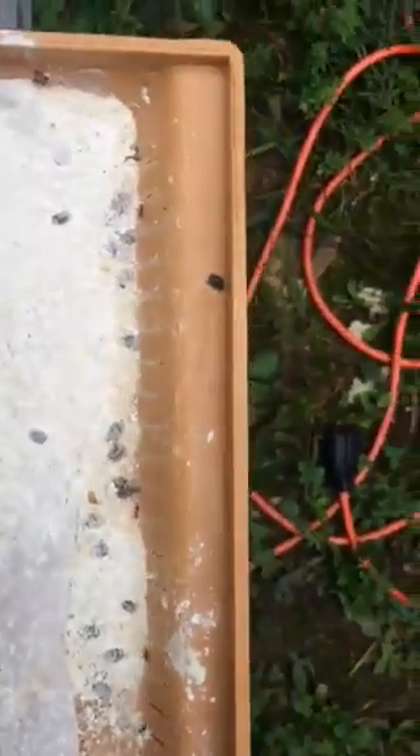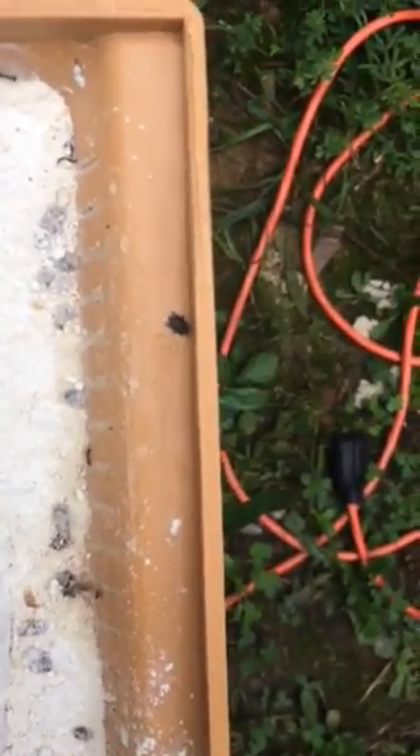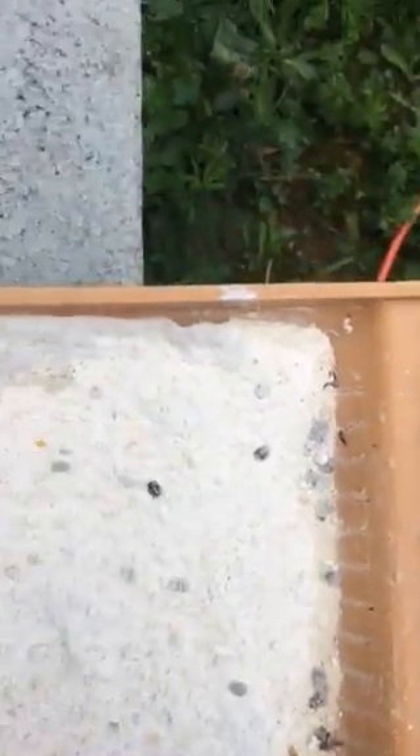And I see one dying. What diatomaceous earth does — there are some ants in here but I ain't too worried about them — it makes them starve. It dries out their body and they can't recover. You got one barely alive right there. But you can see all these dead small hive beetles in here.